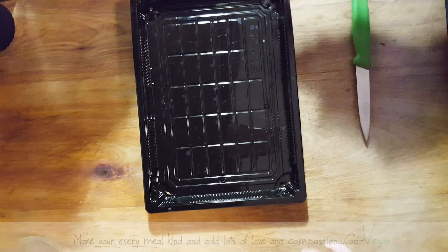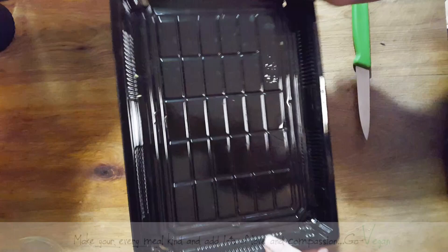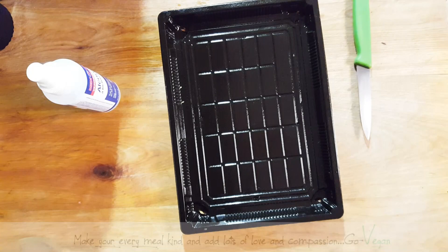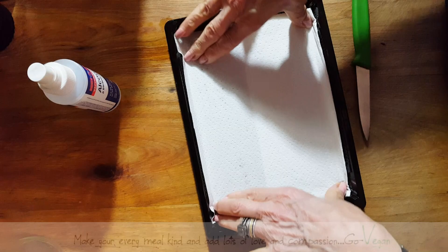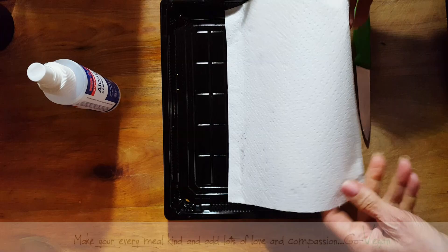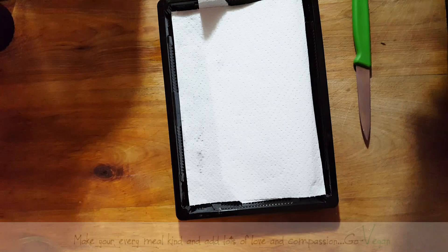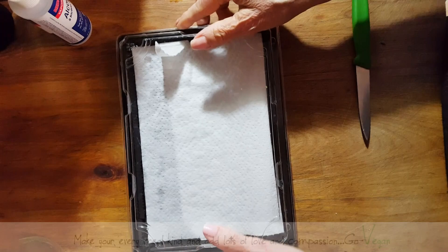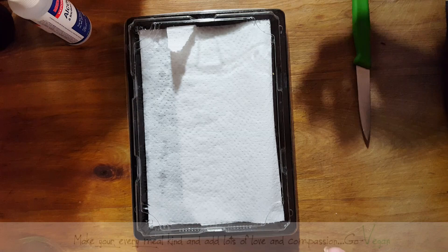I'm going to take some alcohol and spray this container — just give it a spray and that's going to help disinfect. Then I'm going to take some paper towel and put that in my tray, and spray that also because you don't want anything that's going to contaminate your seeds. We're going to let this dry — put it aside and let it dry without touching it. Once it's dry, we're going to spray some water, then sprinkle some seeds on top, and just let them start germinating.